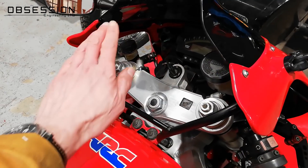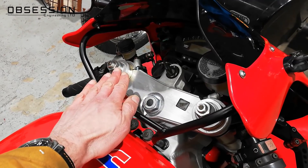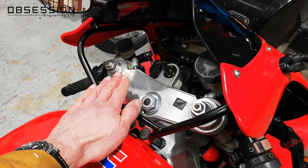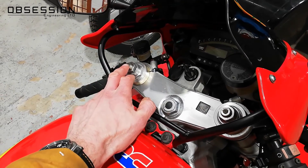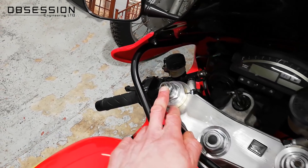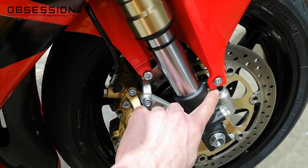To set the preload at the front of the bike and alter the sag settings, we move this big nut here up and down, which puts more or less pressure on the spring and raises the bike slightly. We'll use a 22mm socket on that big nut. The rebound adjusters are on the top and adjusted with a screwdriver, while the compression adjusters are at the bottom of the fork — little click adjusters we can use by hand.